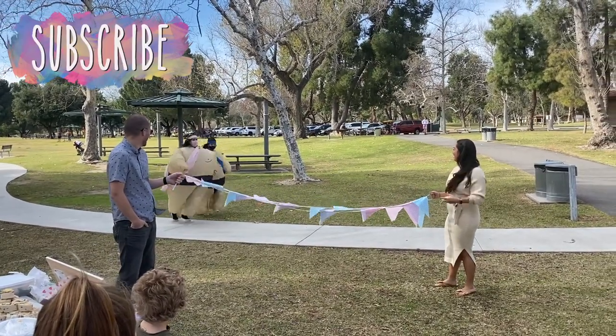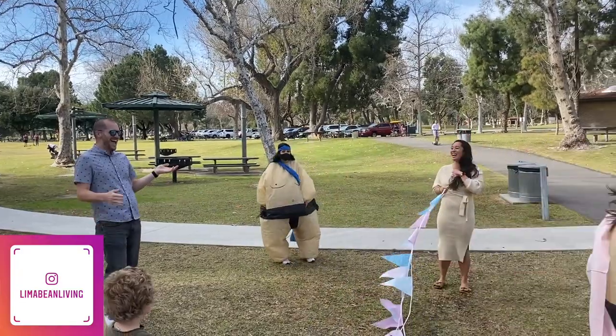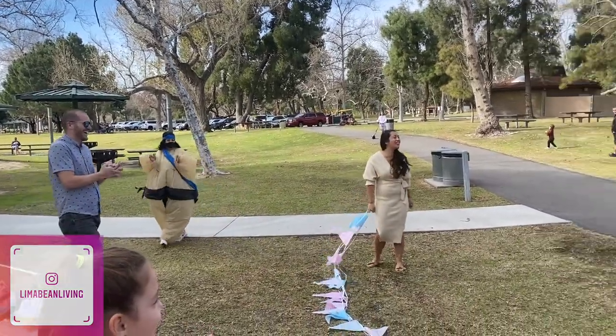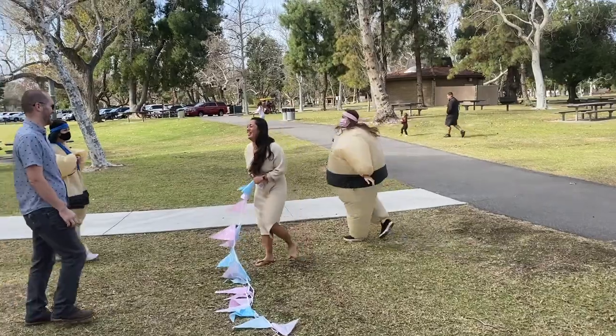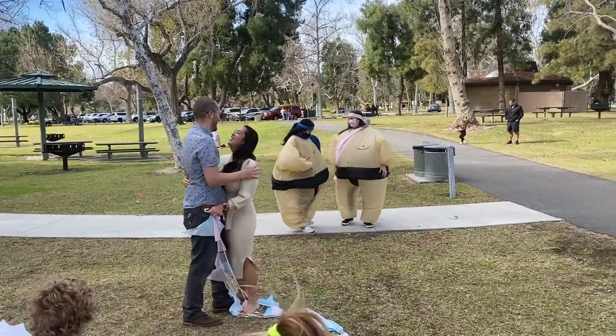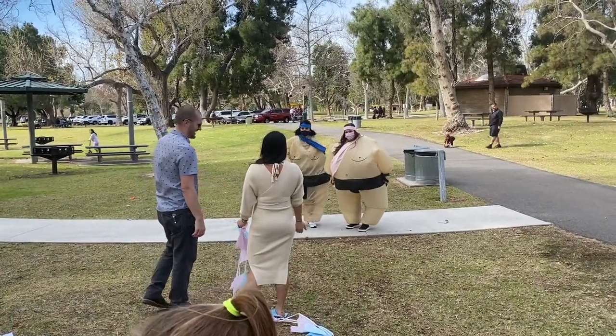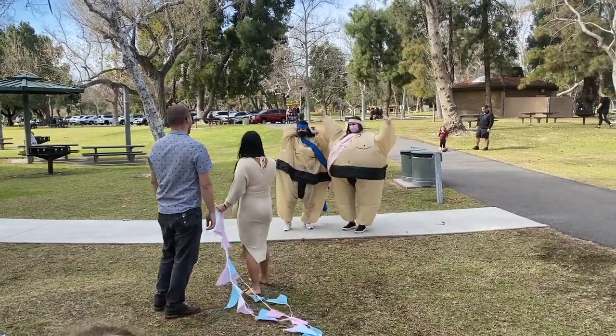You guys look this way! [Gender reveal moment — the Chinese calendar was wrong!]